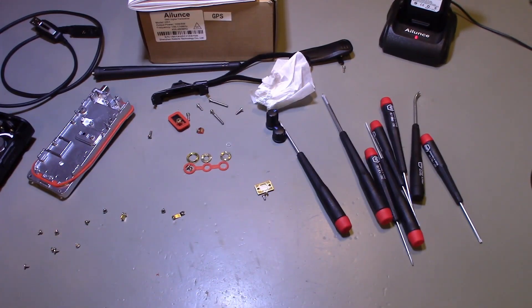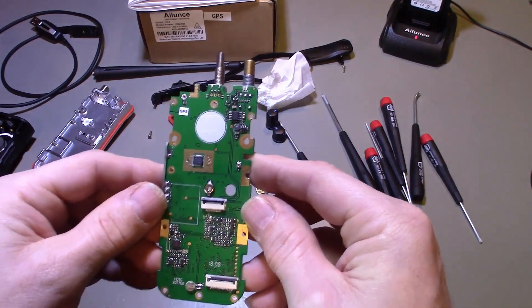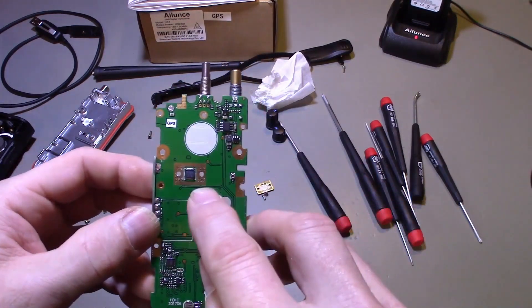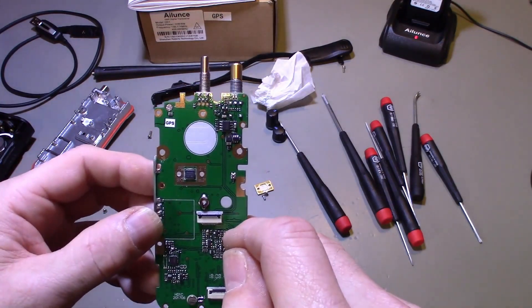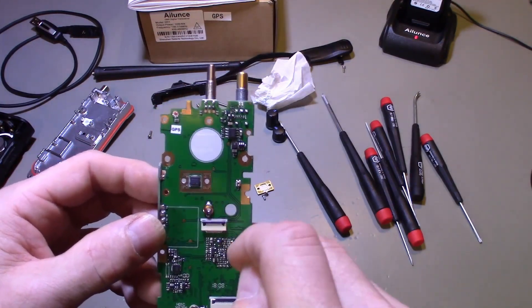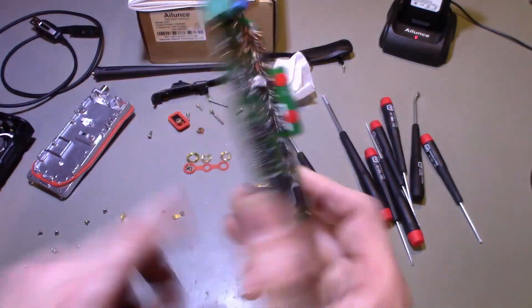The final MOSFET here is a Renesas RQA0011 — that's an N-channel MOSFET. The rated power is about 10.2 dBm, so that's going to be over 10 watts. That's essentially the main power amplifier of this entire radio.